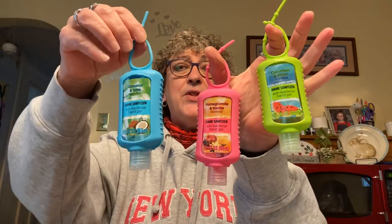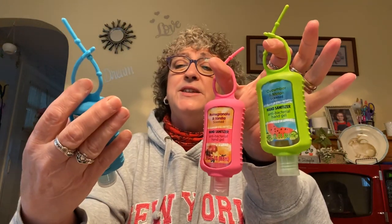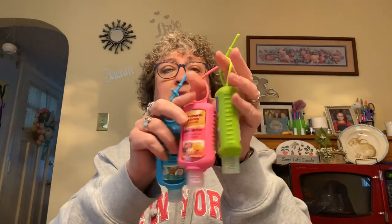Next I was able to score some hand sanitizer — the little travel kind. I grabbed three of them; we were allowed four. They are scented: the blue one is coconut and lime, the pink one is pomegranate and vanilla, and the green one is cucumber melon. These are great to keep in your car or purse — great for when you go out to the grocery store.